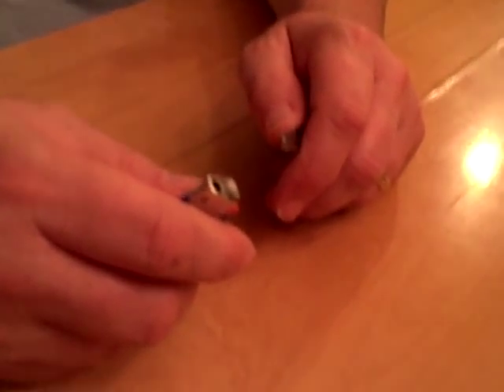So today it's how to remove a safety lighter — a safety pin right there, a little knob right there for my lighter. Does that thing ever drive you crazy? It's really easy to take off.